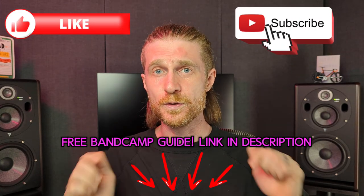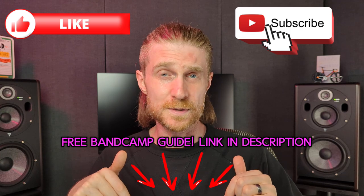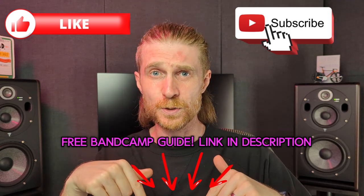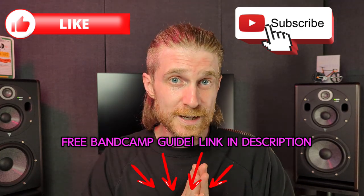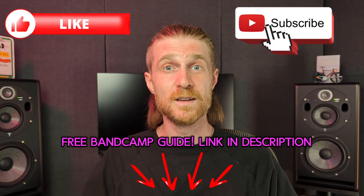Well, that's all my tips for now. Good luck to you in your first release. Let me know how it goes in the comments — if you have any questions, throw them down there too and I'll do my best to answer them. If you found this useful, you might want to check out my free guide on how to use Bandcamp to get more followers and sales — there's a link in the description below. Please do like and subscribe for more content on making and releasing experimental music. Cheers.